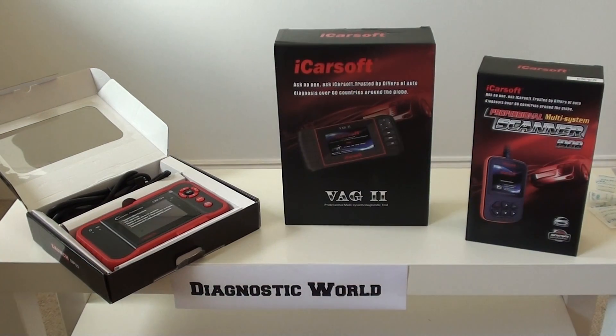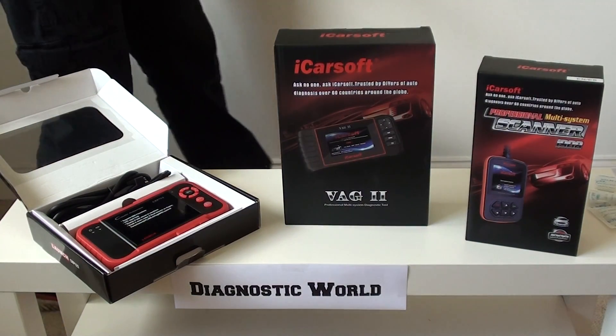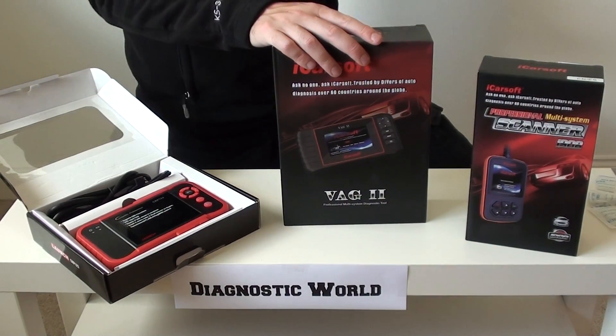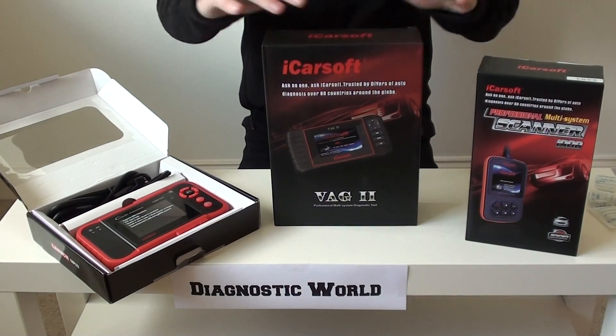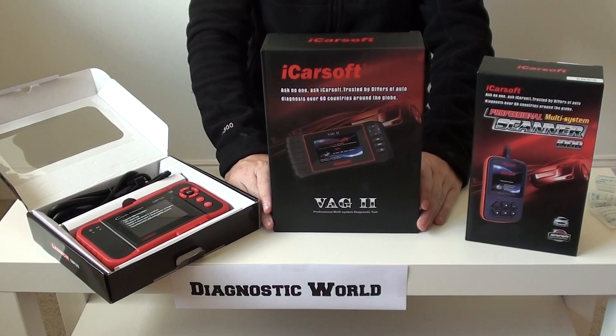Hi guys, thanks for joining us at this Diagnostic World video. Right now we're going to do a top three — we're going to talk about diagnostic tools for your Skoda vehicle. We've put together the top three kits on the market right now that are really good sellers for Skoda cars.